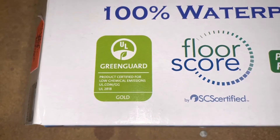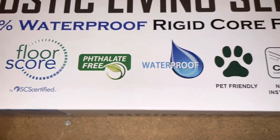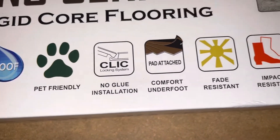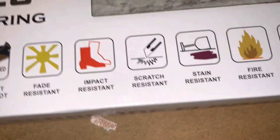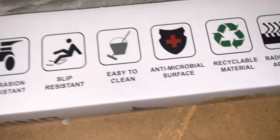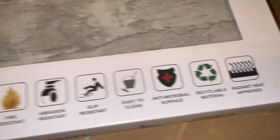This is the Rustic Living series. It says GreenGuard certified for low chemical emissions, Gold Floor Score, folate-free, waterproof, pet friendly, no glue installation. Comfort underfoot pad attached, fade resistant, impact resistant, scratch resistant, stain resistant, fire resistant, abrasion resistant, slip resistant, easy to clean, antimicrobial surface, recyclable material. Here's what one of them looks like up close — I really liked this gray color.